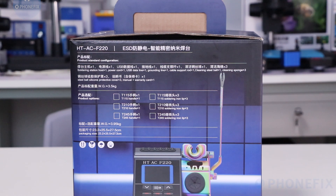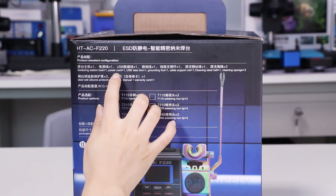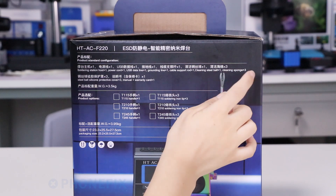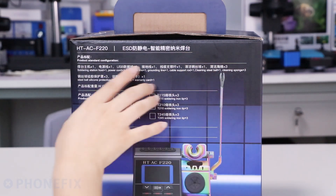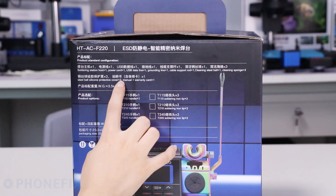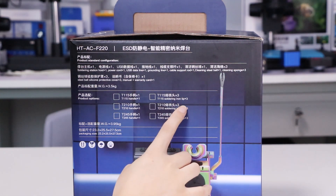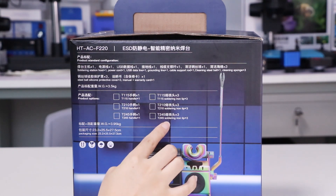Now let's check the product list. It has the Solar Station holder and power cord, USB line, ground line, keyboard spot key rod, and a ball and three sponges for cleaning. There are three protective covers besides its heavy menu. There are three kinds of handles and soldering iron tips for your choosing. You can buy all of them on our shop.